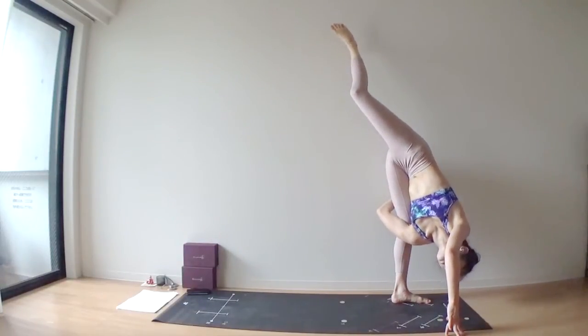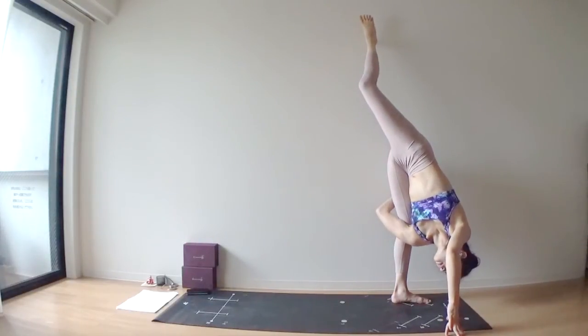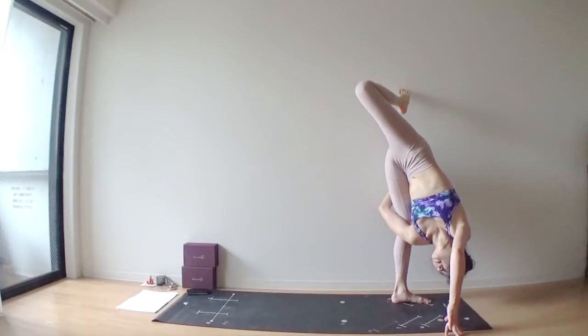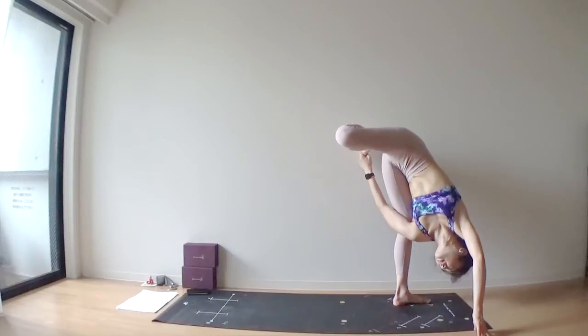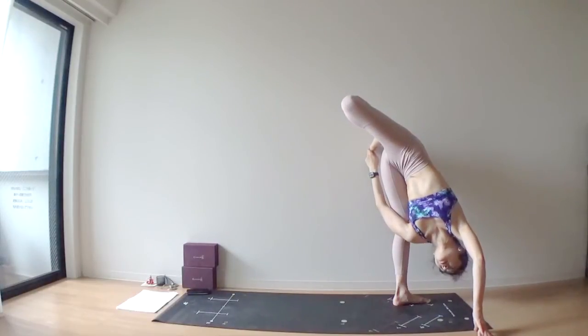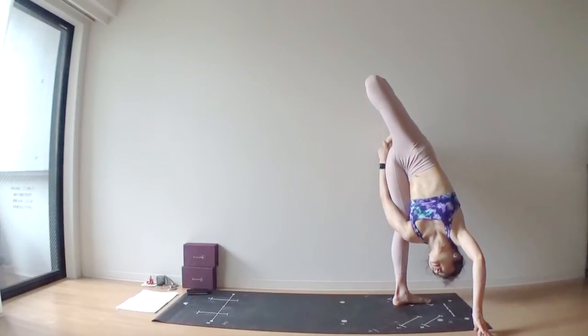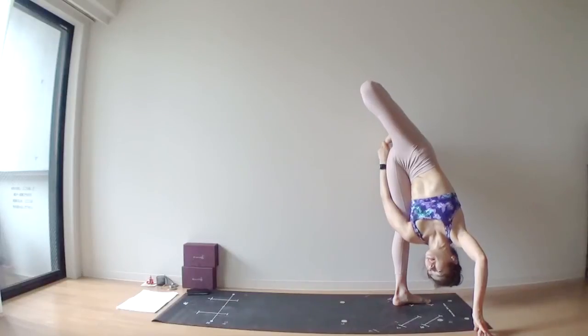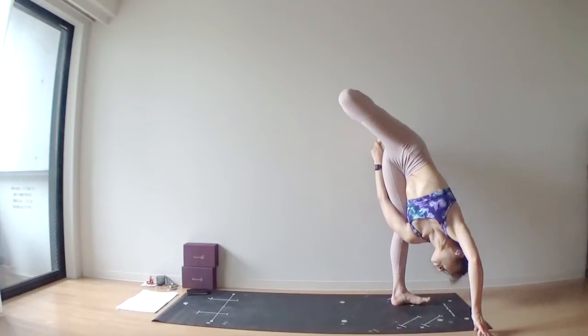Actively, right hand — lift your right leg up to the sky. From here, bend your right knee. See if you can catch your right foot with your left hand. Remember, your left arm went through inside of your left inner thigh. So this pose is not a standing compass pose — this is a super soldier pose.